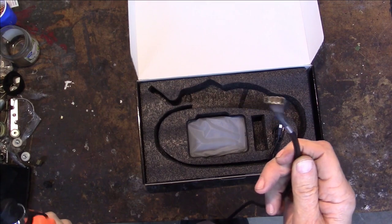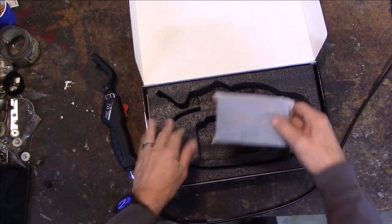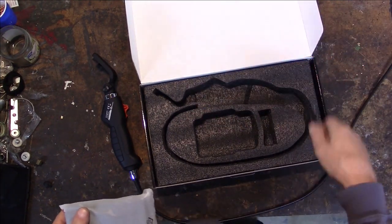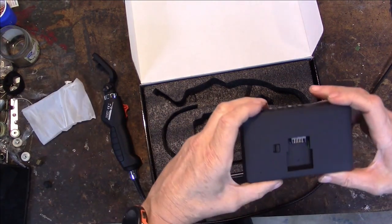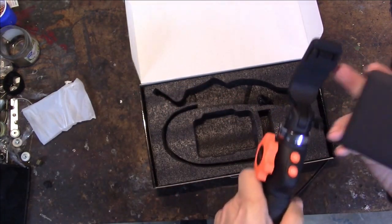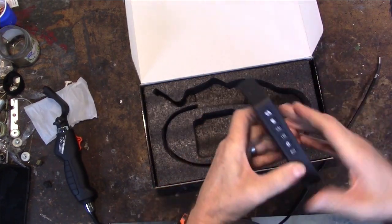That's pretty neat looking. Let's get the screen out. You get a USB-C charging cable — nice to see USB-C, I hope we're finally done with micro USB. There's a connector on the back that hooks into the electrical connector, and a little button that releases it.